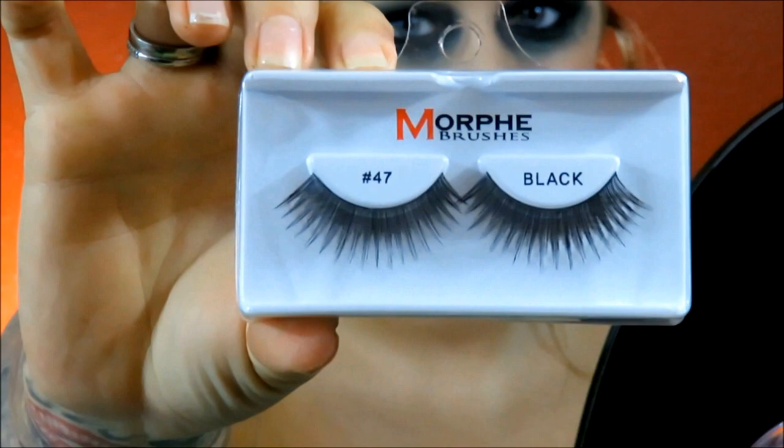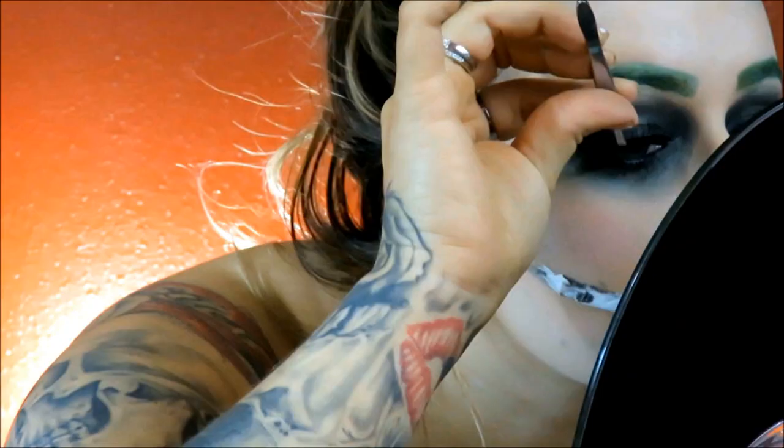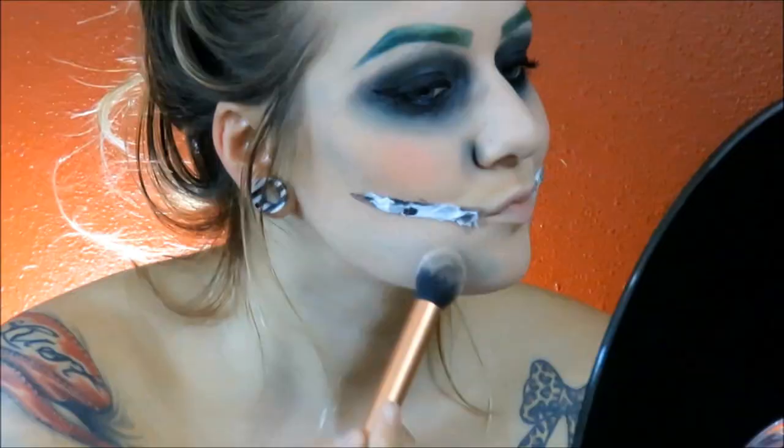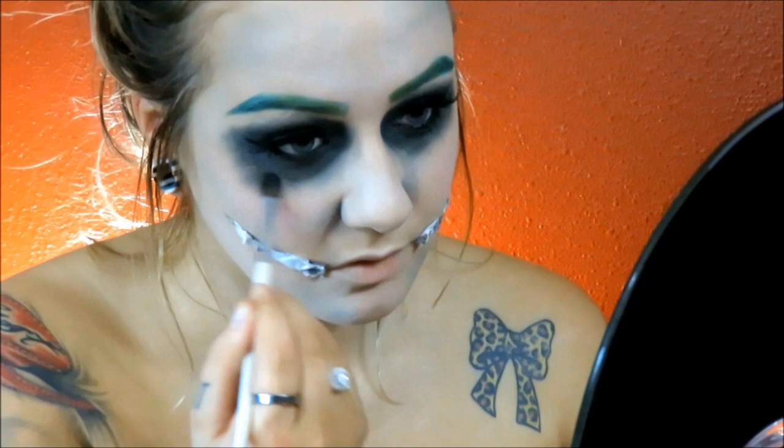Then I'm going to go ahead and go in with these number 47 lashes from Morphe because this Joker is going to be just a little bit glam. Then I'm going to go in with some white eyeshadow. I honestly have no idea where this is from, but I wanted my face to be a little bit more pale than what I had. So I'm just going to start applying white eyeshadow all over my face just to make myself look a little bit more clown-like and give it that Joker feel. And now I'm really starting to diffuse that smoky eye, hollowing out those eye sockets and dragging my color down to give it more of that Joker feel.